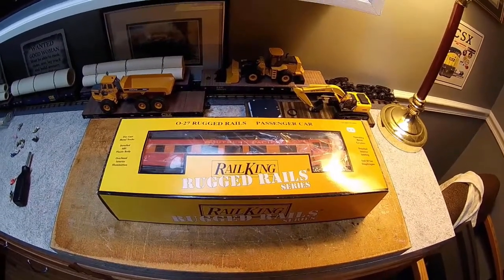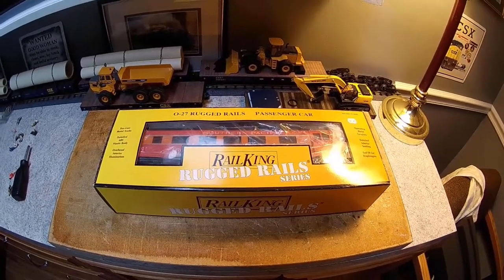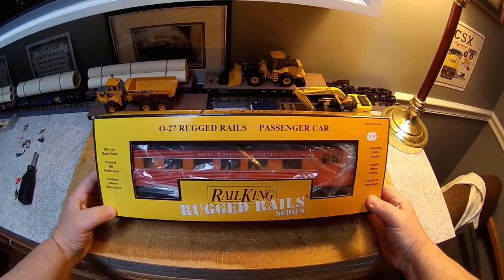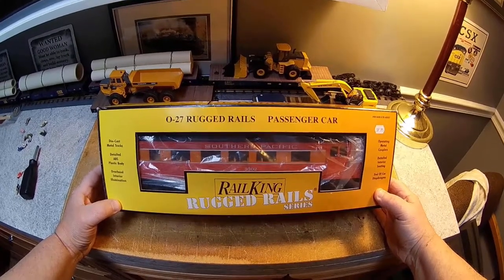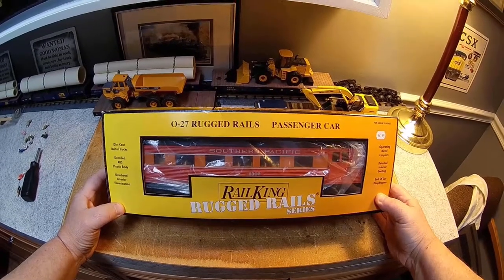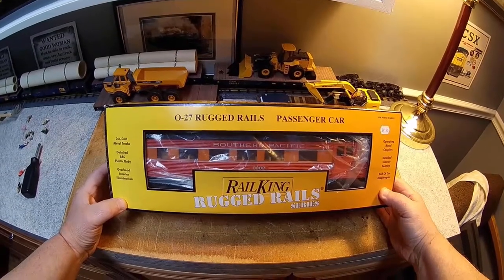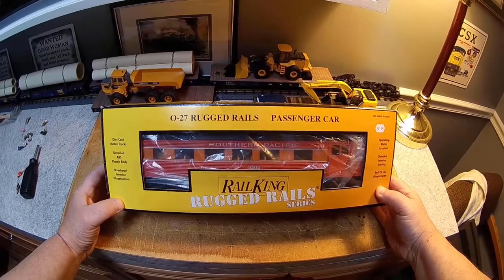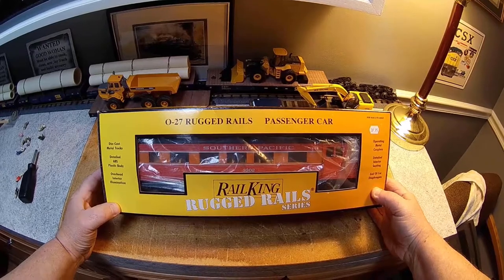Hello and welcome. In my video today — this is my third or fourth attempt to make such a video — I'm going to take this MTH Real King passenger car and put LED lighting in it. The reason is I don't like the idea of lights flickering as the cars go around the track. There was an article in Classic Toy Trains on how to add flicker-free lighting with LEDs, and I've expanded on that.